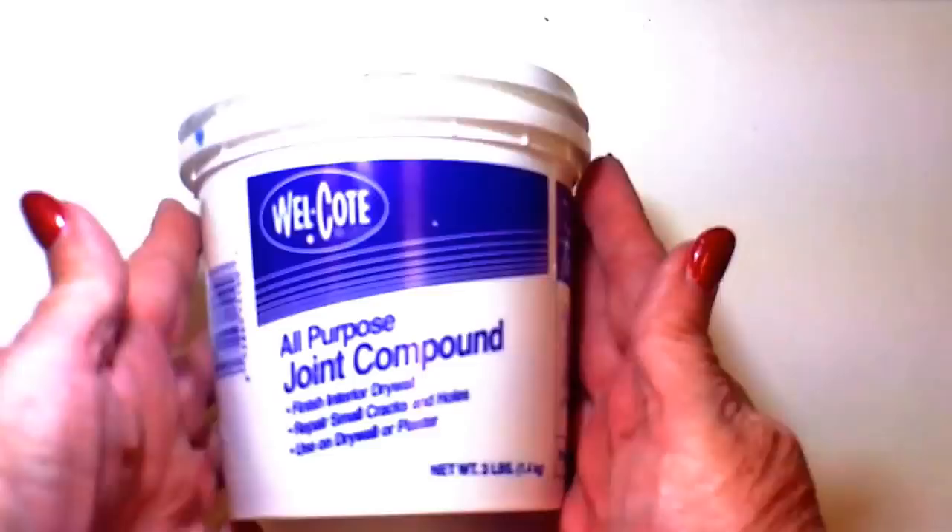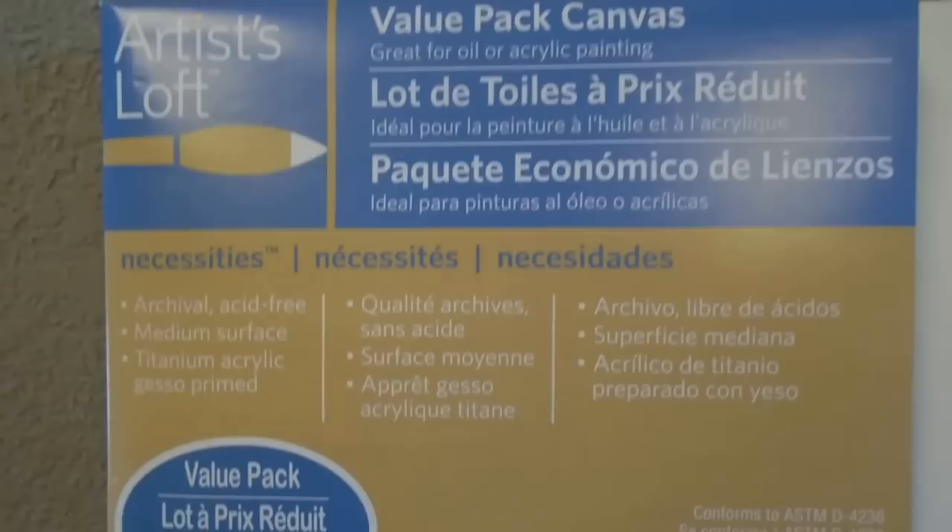Hello, I'm Linda Ann Smith with the Inspiration Conspiracy Video Hop. One of my very favorite art mediums comes from the hardware store — it's joint compound.